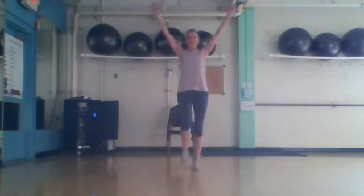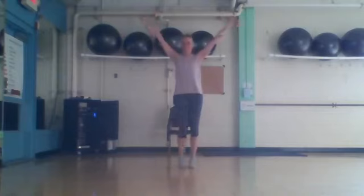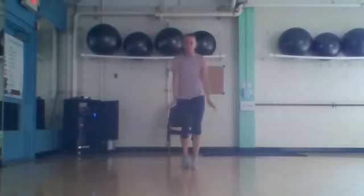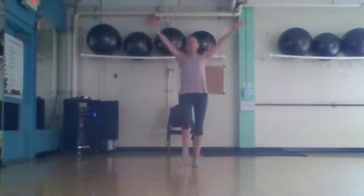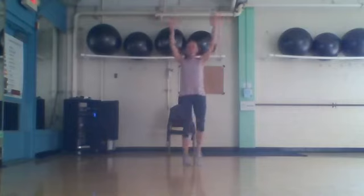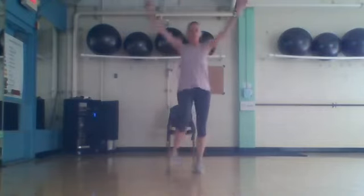Head circles backwards: twelve, eleven, ten, nine, four, three, two. Let's take it bigger — big, seven, six, four, three, two. Hold up top and forward: twelve, eight, four, three, two. Really big circles — here we go: eight, four, three, two.